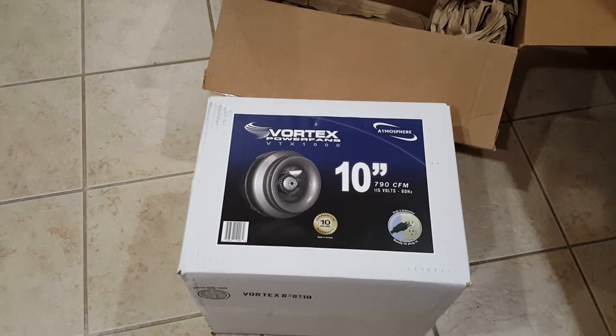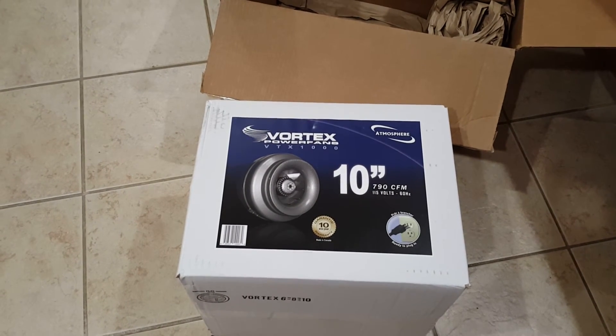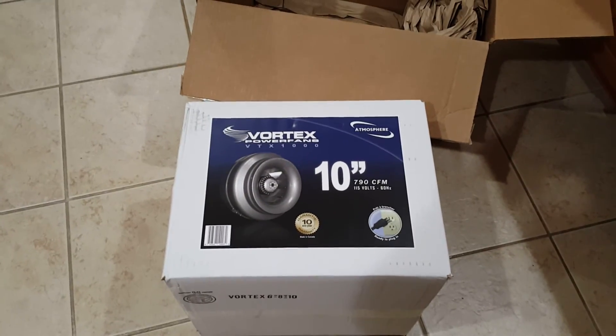And this is what I chose to do. Again, this is the inline 10-inch duct fan. Hope you guys have a great day — I'll update you with more videos as we keep going.